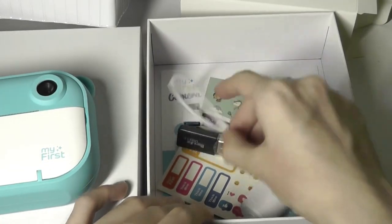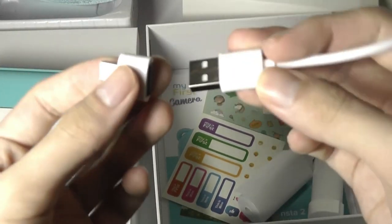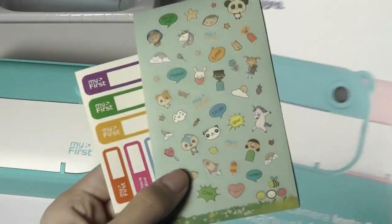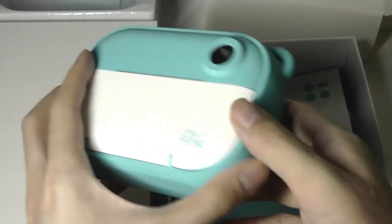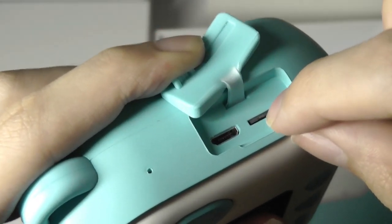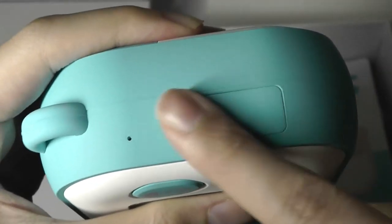We also get a charging cable using what looks like micro USB, although it also comes with a Type-A to Type-C adapter if you're trying to connect it to a MacBook or an ultra-portable that doesn't have a full-sized USB port. You also get a few stickers for decorating the photos you print out, along with a quick user guide. It's worth mentioning that the camera does come pre-included with a 32 gigabyte card out of the box. The card port is a little bit hard to pull out, and it's located next to the micro USB port — both covered underneath a flap that prevents any water from leaking in.